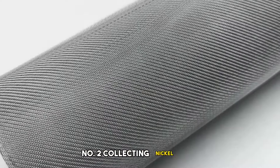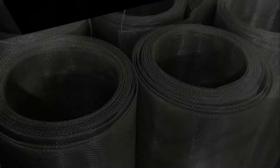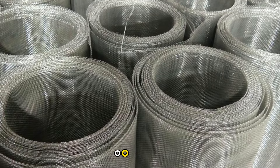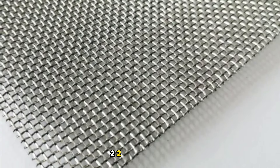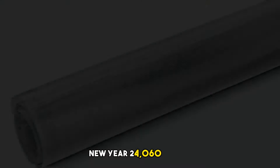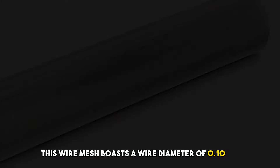Number 2: Nickel Wire Mesh, 100 Mesh, 500×1000mm. Meet the 100 Mesh UNS N02200 pure wrought nickel wire mesh — a top-notch material with a grade of UNS N02200/W.Nr. 2.4060/N6/Nickel 200. This wire mesh boasts a wire diameter of 0.10mm.